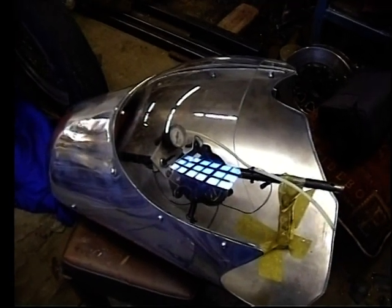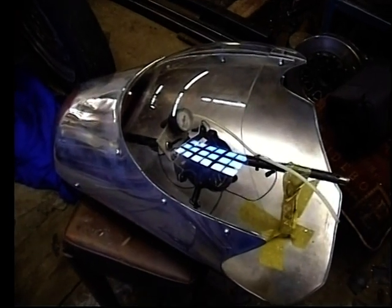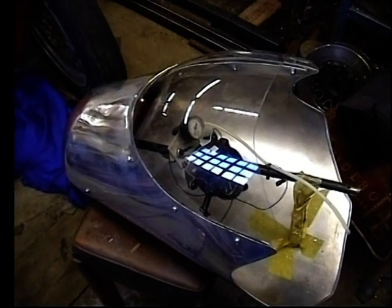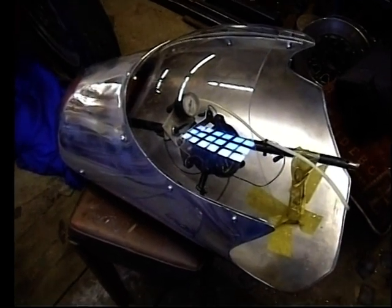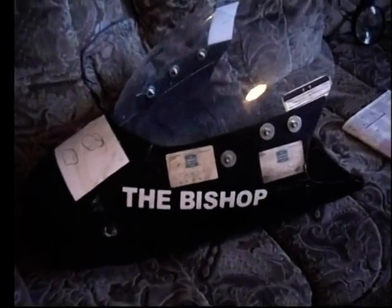Anybody that wants more detailed information about how I weld aluminium, just have a look at my 'How I Make an Aluminium Petrol or Gas Tank' video, which is also on YouTube. That's the original fiberglass fairing that I've worked from.